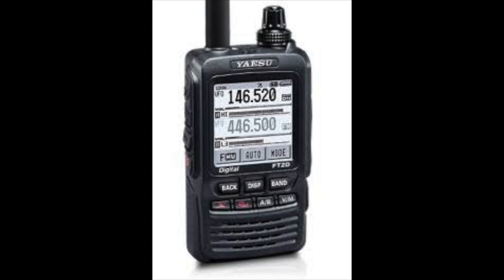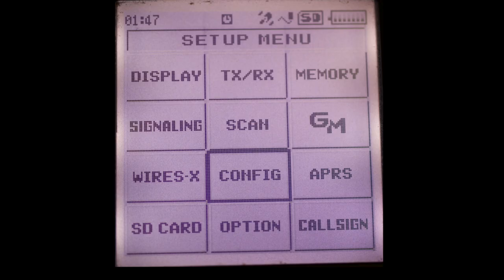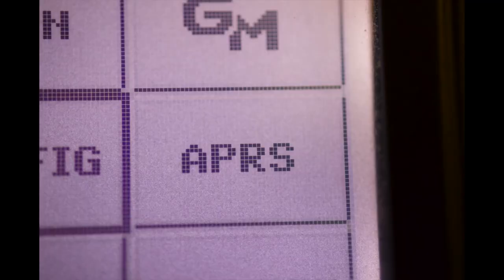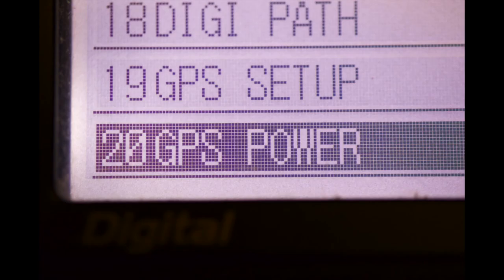So let's see what we need to do. First, hold down the display key for about one to two seconds. You will now see a menu appear. Click on the button that says APRS. Rotating the knob, select menu choice number 20, which is GPS power.